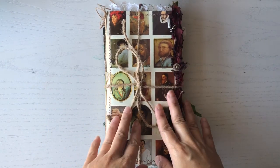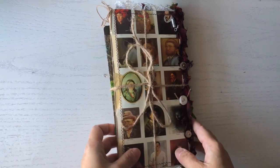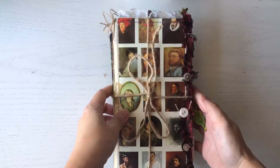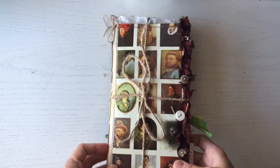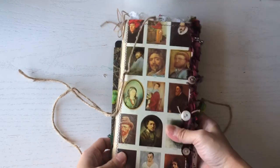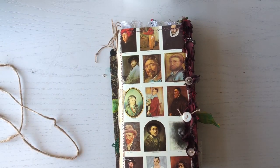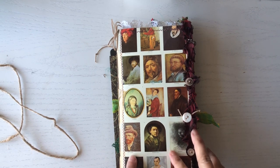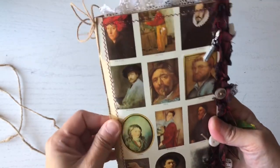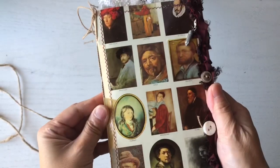Hi everybody, welcome back to my channel Aloha Creations. This is my latest project — it's a TN style junk journal and it comes with three envelopes which I will show you in a little bit. The theme for this journal is famous painters and artists, and what brought this about was a book that I found. The title was 'Famous Paintings and Artists,' and this was actually the book sleeve — it was just too pretty to get rid of, so I thought I'd use the cover.